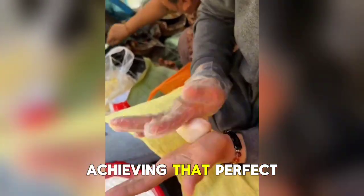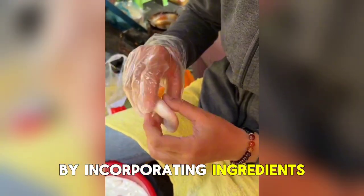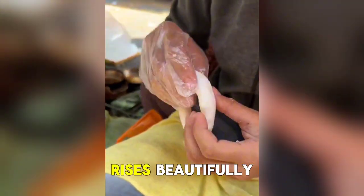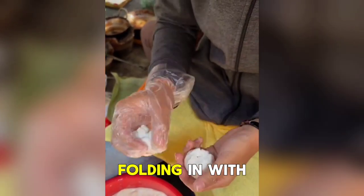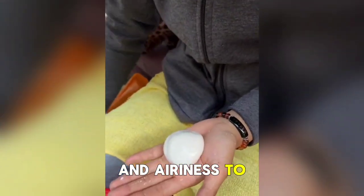The key to achieving that perfect fluffy texture lies in the batter. By incorporating ingredients like baking powder and baking soda, you can create a batter that rises beautifully when cooked, resulting in waffles that are decadently fluffy. Additionally, folding in whipped egg whites adds an extra layer of lightness and airiness to the final product.